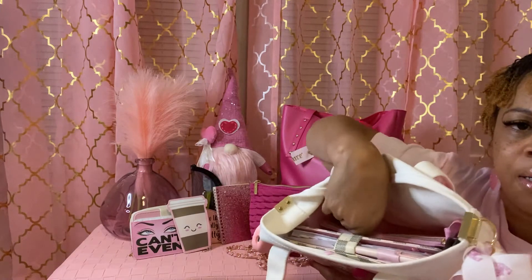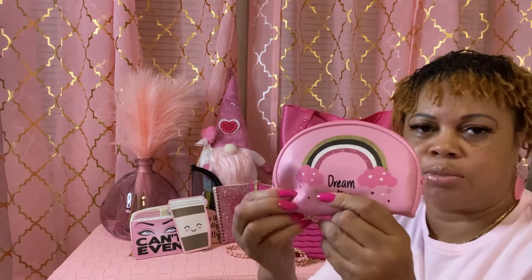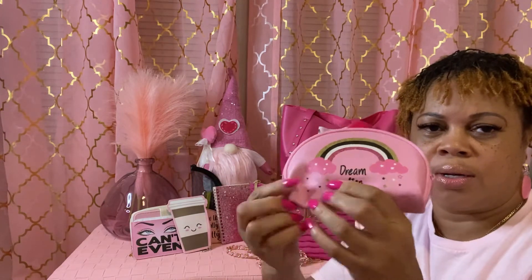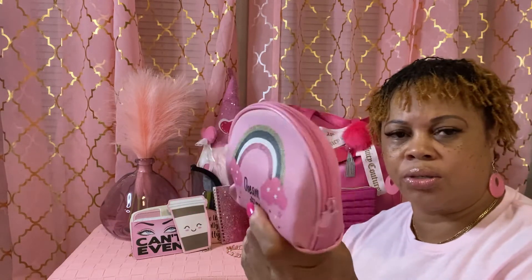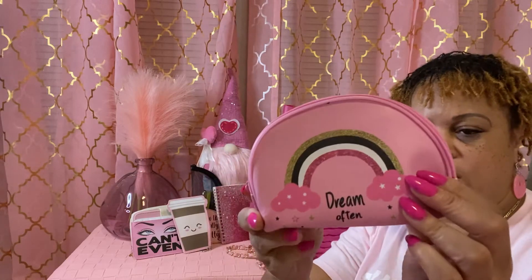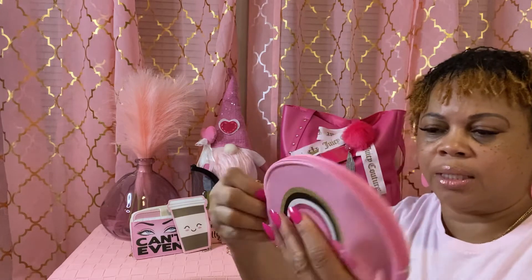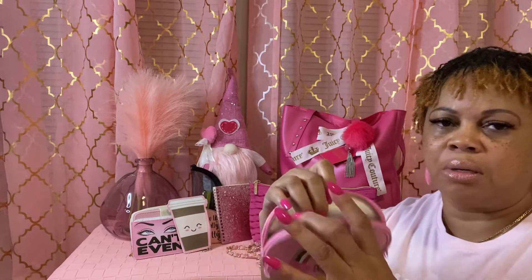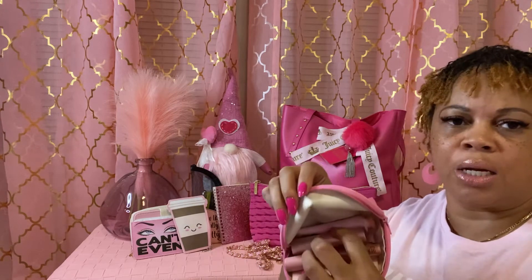The next thing I have is this little pouch — I also got that from the Dollar Tree. These come in different colors, and this one says 'dream often' with a rainbow. In here I just keep lip gloss, my mirror, some perfume, and lotion.